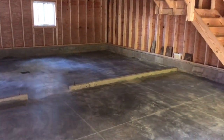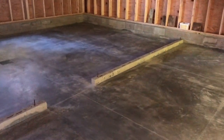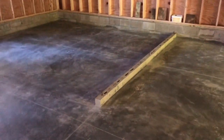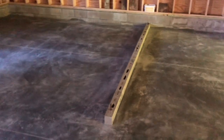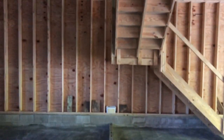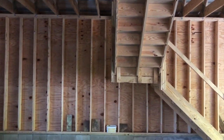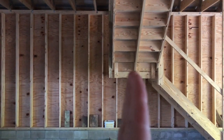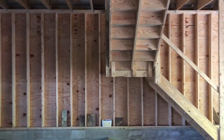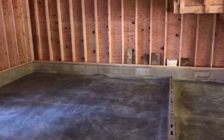As it stands today, you can see this block — this will eventually have a wall and a door right here. But there'll be a wall that runs up just to the backside of the stairs here, and it'll be completely closed off. Business in the front, party in the back.